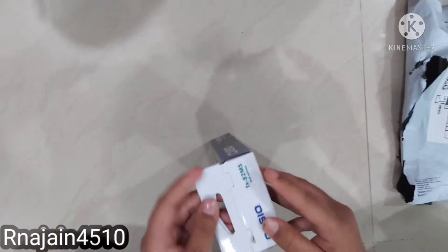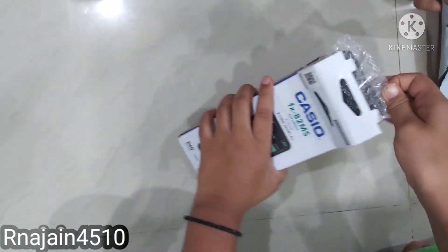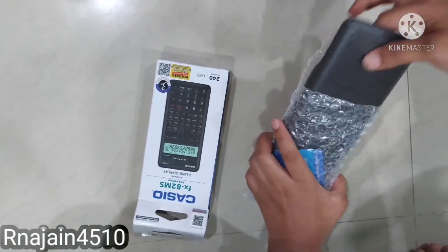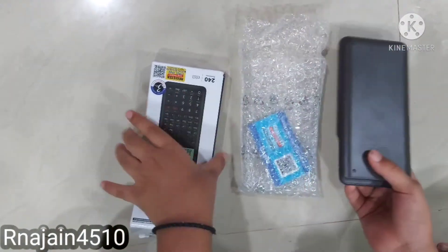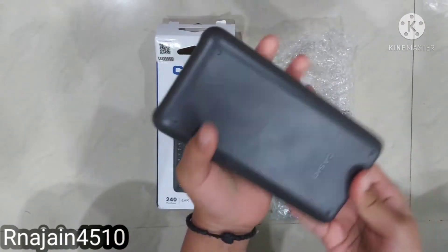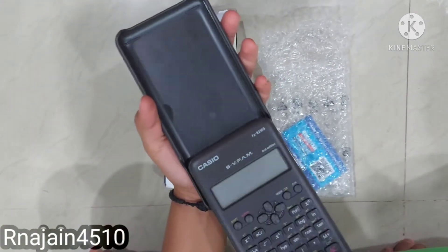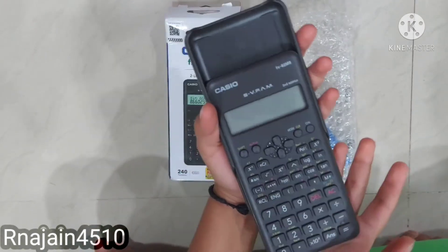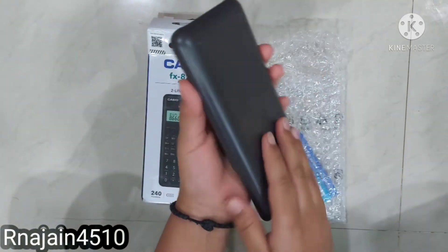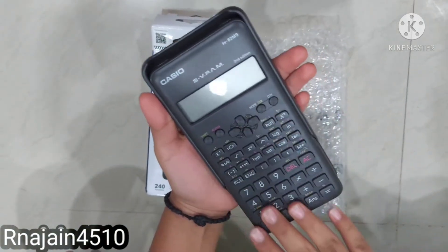I am going to open the box now. It has a very good cover also. It has a very shiny body and it is made up of metallic metal.